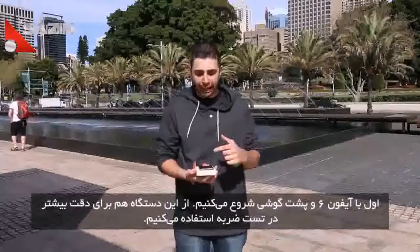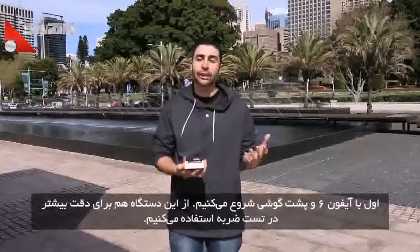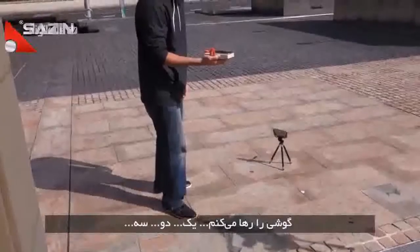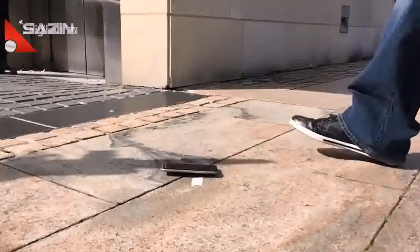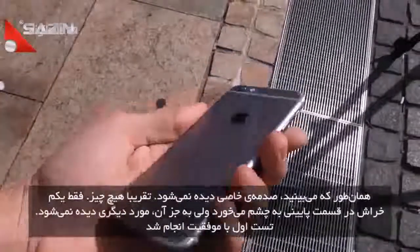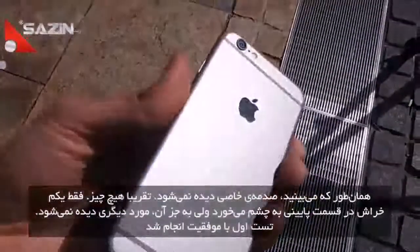Alright, so we're going to start off with the iPhone 6 on its back. Note that we are using this platform here with bubble levels installed to help ensure more accurate and more consistent drops. So we're going to drop it in one, two, three. You can see very minimal damage — really nothing at all, just a little scuff right here maybe at the bottom, but other than that it fared very, very well, so that's definitely a pass.